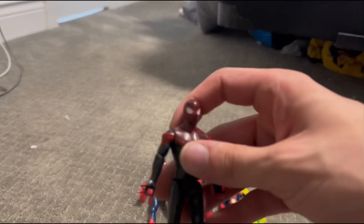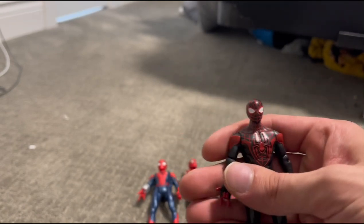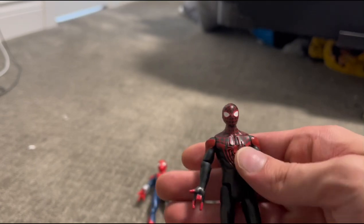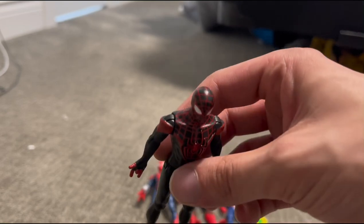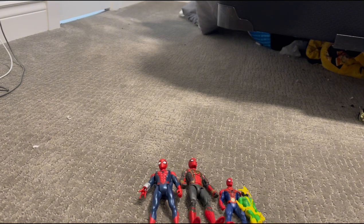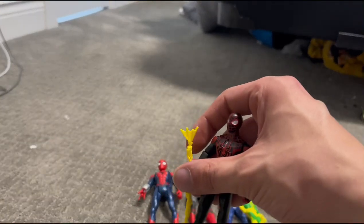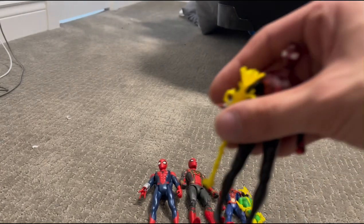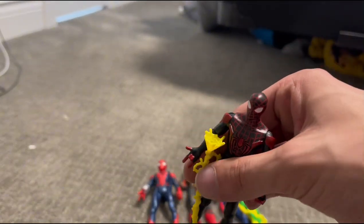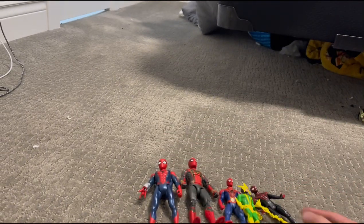Next we have Spider-Man Miles Morales from the PlayStation Spider-Man games, and he is very cool. He comes with electricity and an electricity web, like he shoots in the games and in the Spider-Verse movies. Very cool.